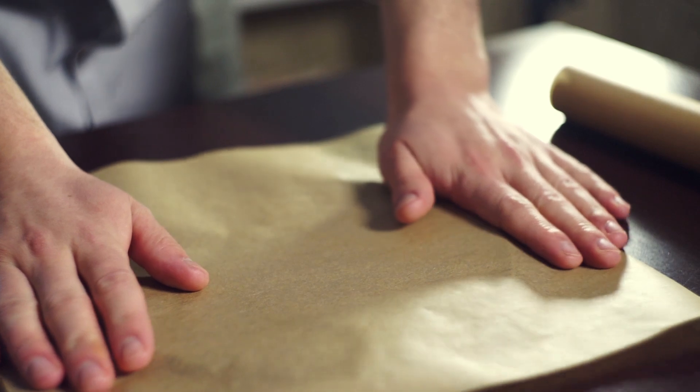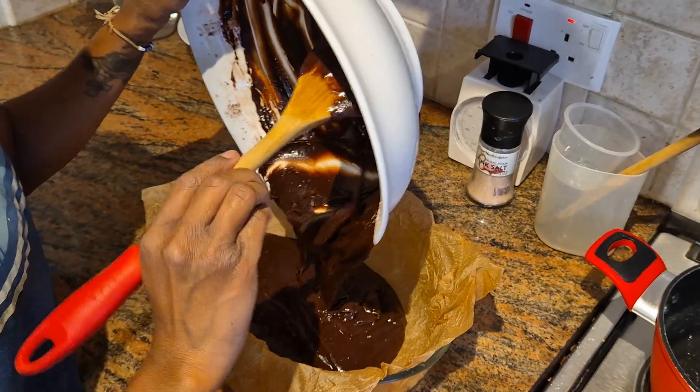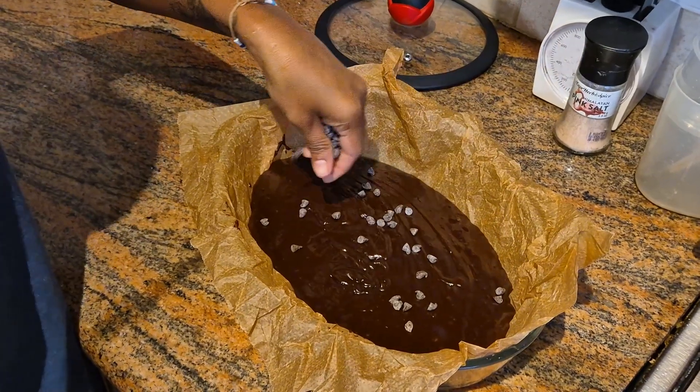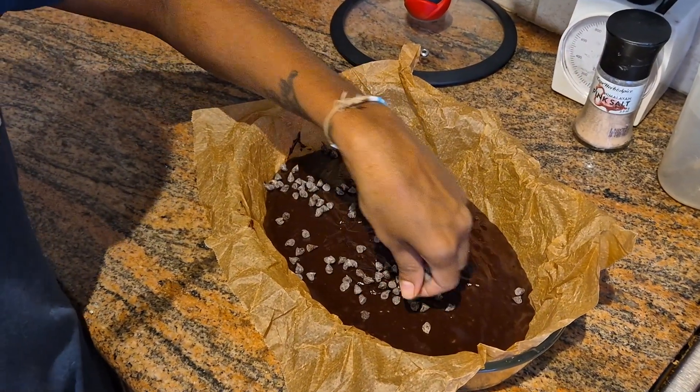Line a baking pan with parchment paper and pour the batter in. Spread it out evenly, then sprinkle vegan chocolate chips on top for extra gooeyness.